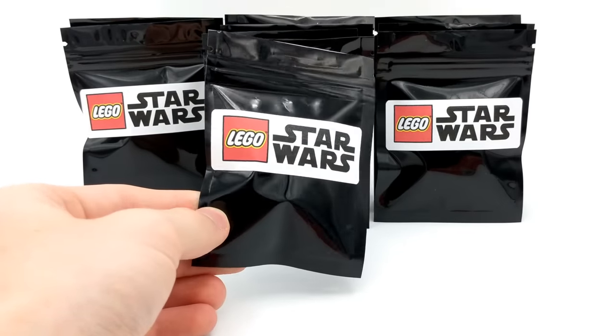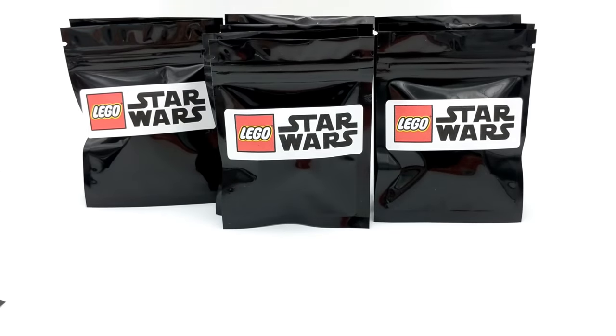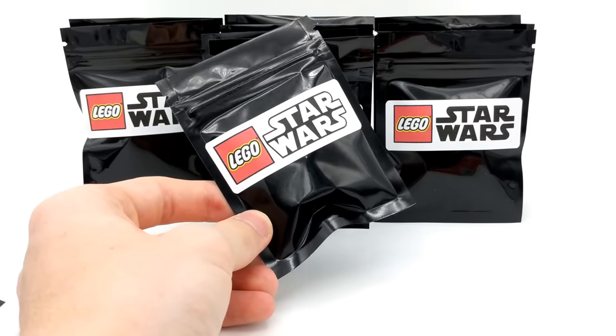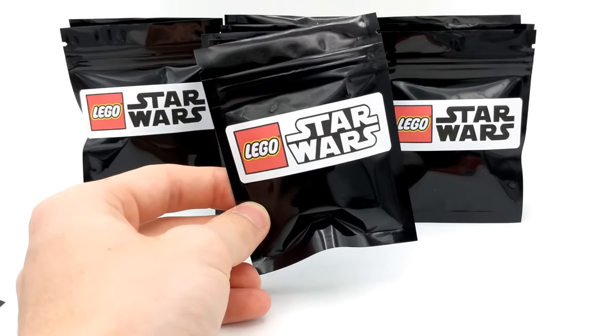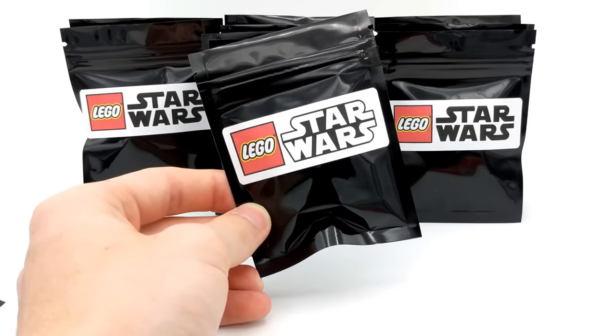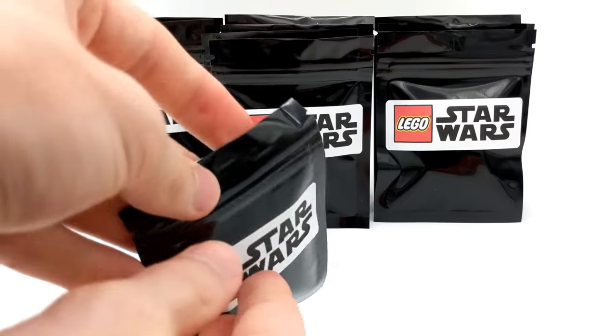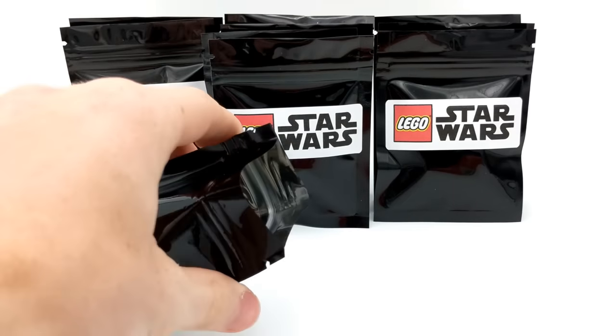New pack, new minifigure — but before we open this one, just wanted to remind you that as we are halfway through, we are going to be opening up the special double pack very soon, so stay tuned. There are two minifigures in one pack and they kind of go together, so stick around — but first, let's see what's inside this pack.